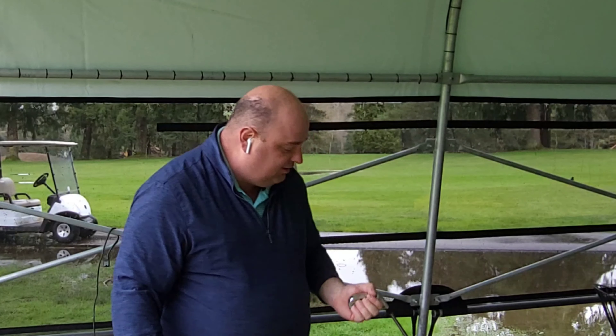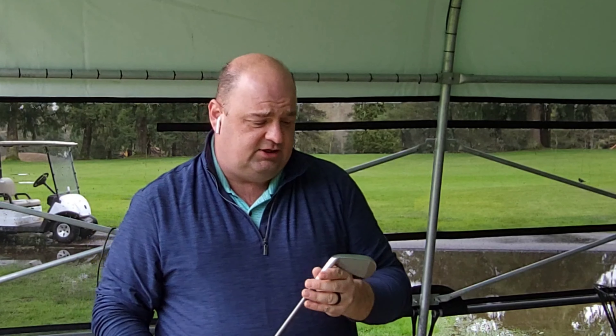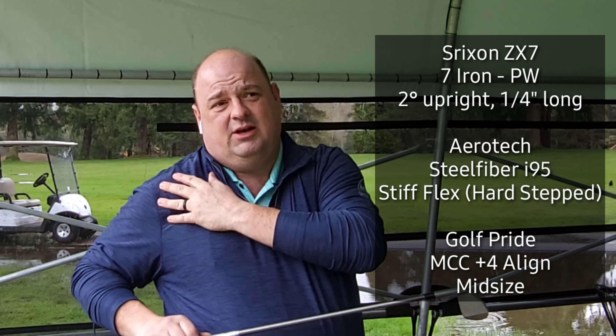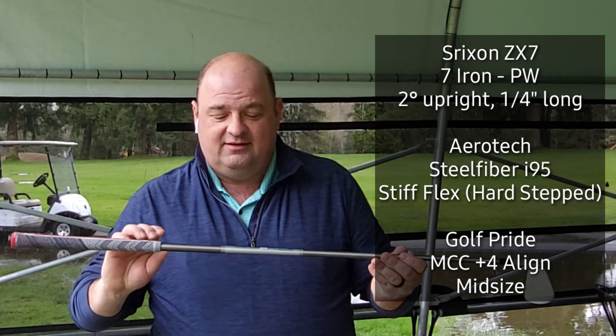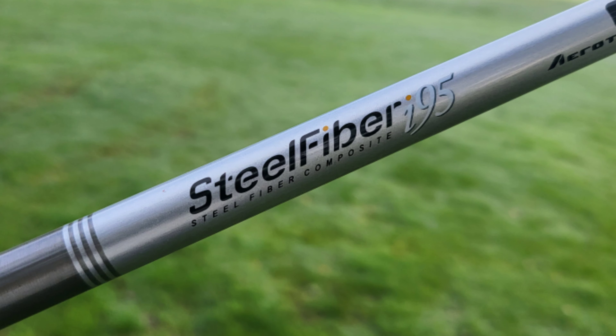Hey everybody, welcome back to the channel. Today I've got something really special — I've been waiting about two weeks to do this. Unfortunately not all the parts are still here yet, but here we go: my what's in the bag for 2022. As most of you already know, I am a Srixon staffer, so obviously the bag is going to be very heavy leaning towards the Srixon Cleveland lineup. This isn't a bad thing, it's not a good thing, it's just what it is, and I'm pretty happy with the selections they have for the most part.